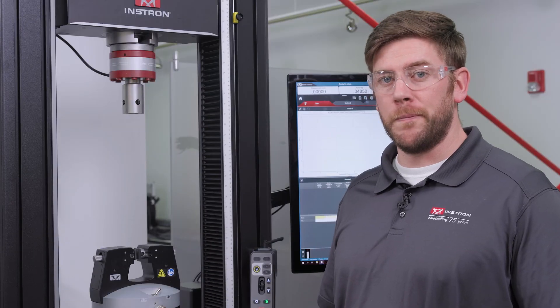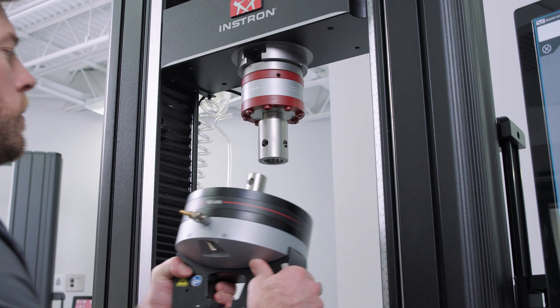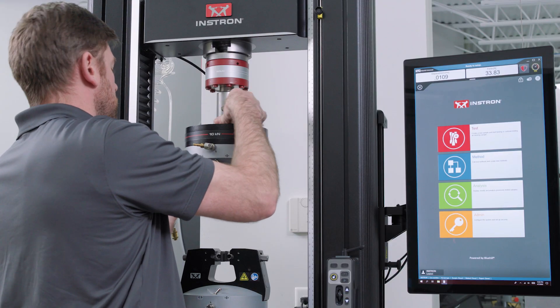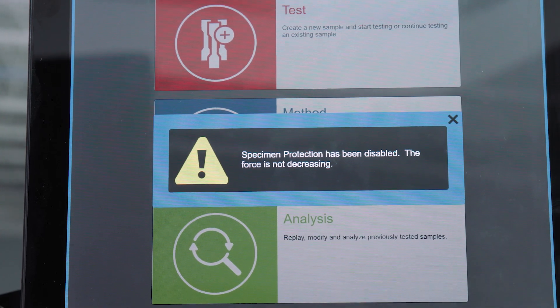I want to add a quick reminder. There are times you wouldn't want to have Specimen Protect enabled. For example, if Specimen Protect is enabled while changing out a grip or fixture, the crosshead will begin to move slowly as the system attempts to remove the load from the load cell. However, in this instance, Specimen Protect will automatically disable itself and stop the crosshead movement if the load doesn't decrease within a couple seconds.